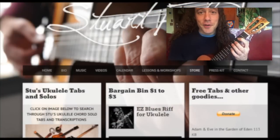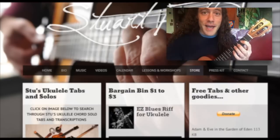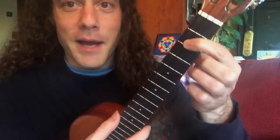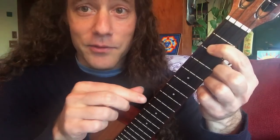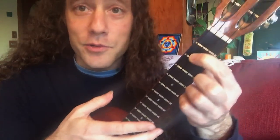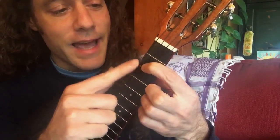There's a free tablature of this on my website — there's a link in the video description below. It's on the right-hand side of my store where it says free tabs and goodies. Here are my recommendations for playing this: you can do this with a high G string ukulele just fine — I like the way that sounds too. I just happen to have my low G with me. It's a good idea to have the first finger down for the G7 riff.